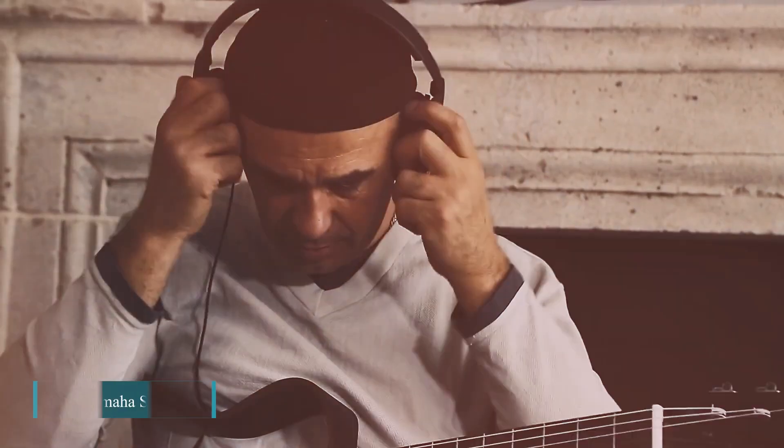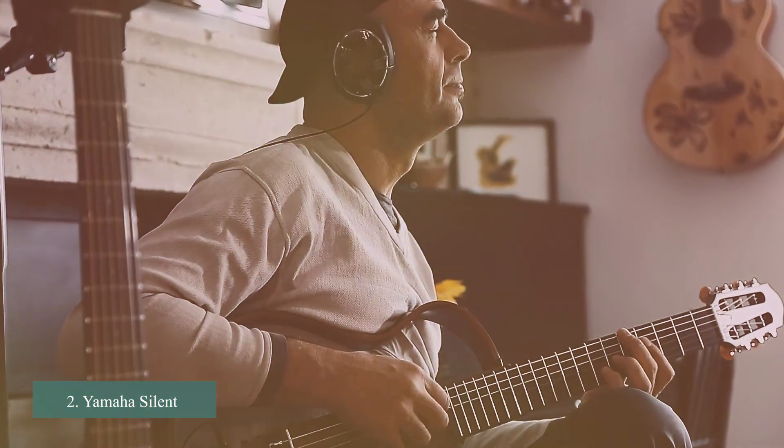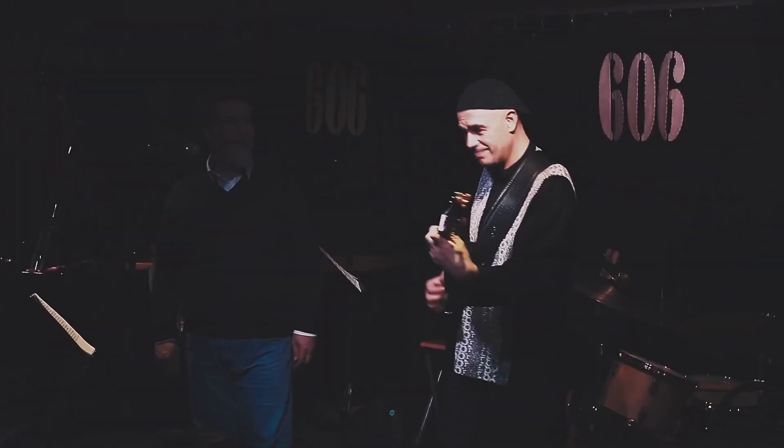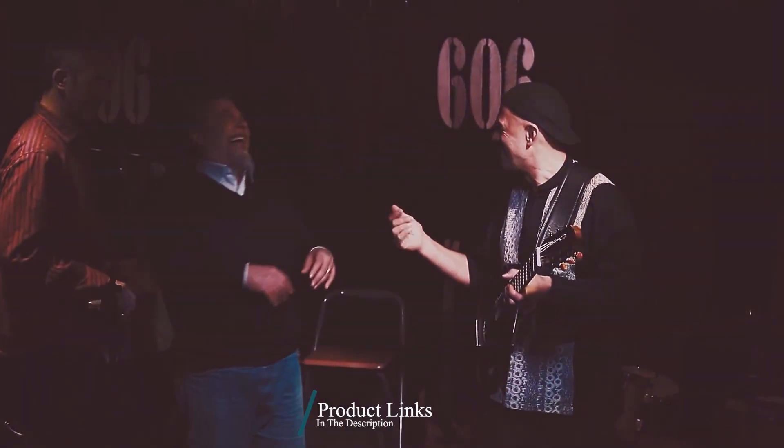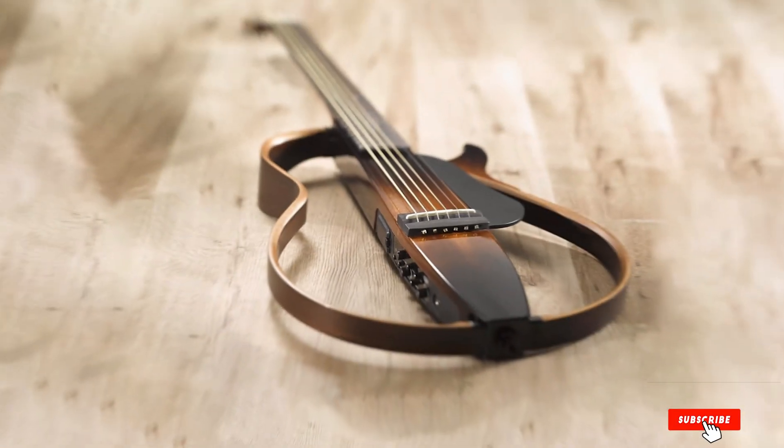Moving on to number 2, we have the Yamaha Silent Guitar SLT-200S. The SLT is the perfect instrument for practice, travel, or stage use — anytime an acoustic guitar just won't do. It's compact and lightweight, making it easy to bring along wherever you go. And with near-silent performance, discreet practice is simple.